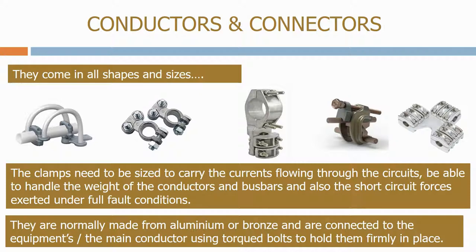They are normally made from aluminium or bronze and are connected to the equipment and the main conductor using torqued bolts to hold them firmly in place.